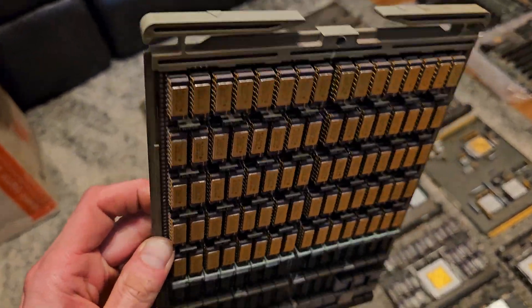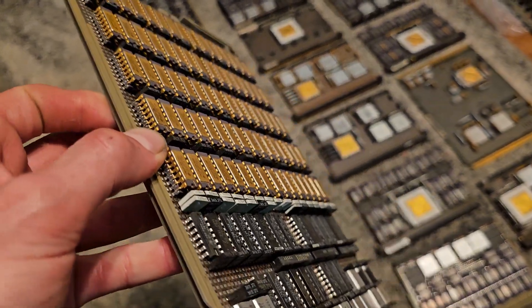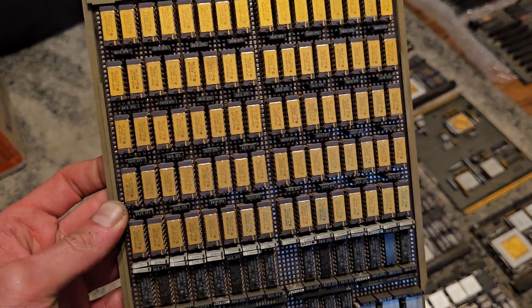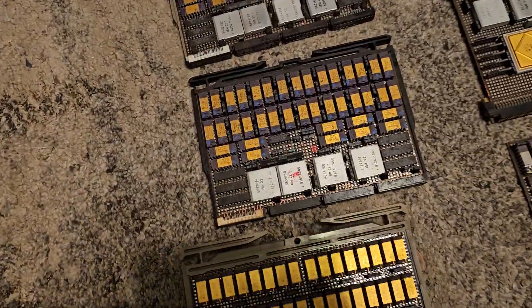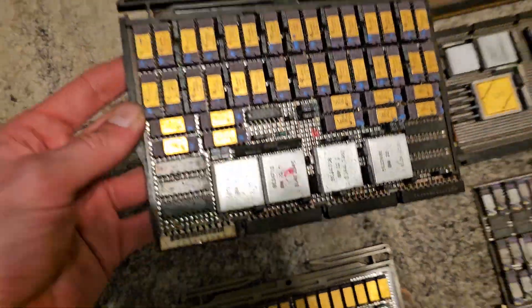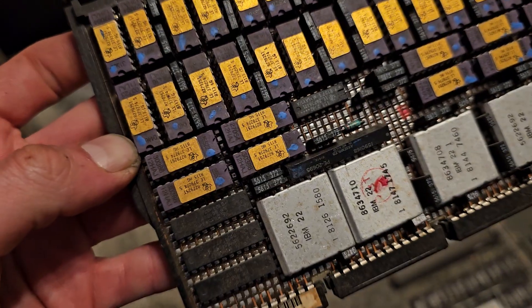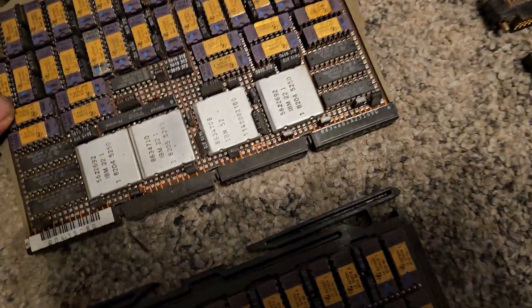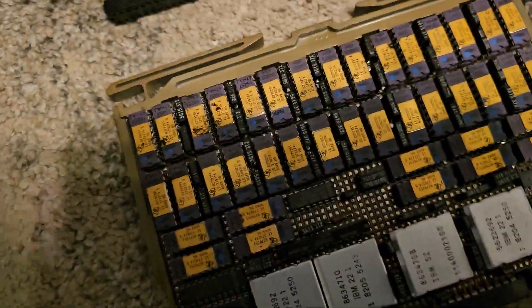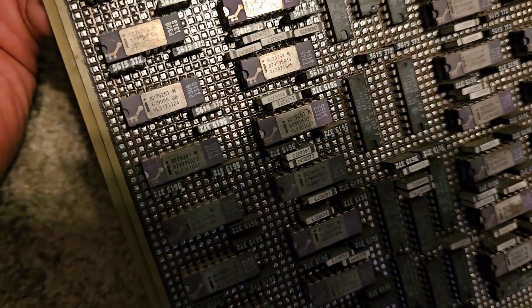These are all double-stacked memory sticks over here — beautiful gold plating. Every one of these boards is double-stacked. As you can see, some of them have Texas Instruments chips, and there are some older Intel ones over here. These ones are also double-stacked.